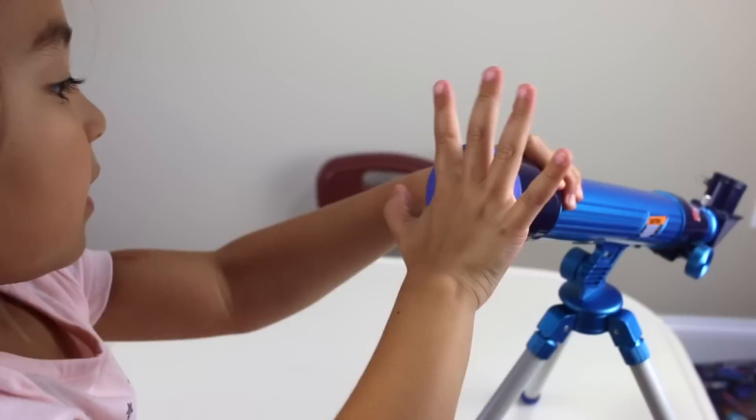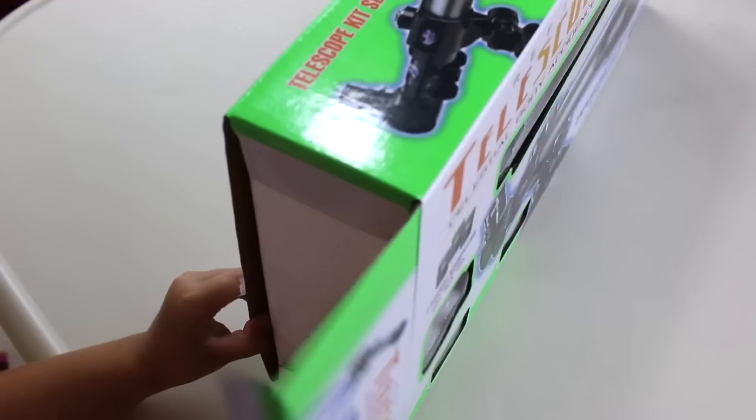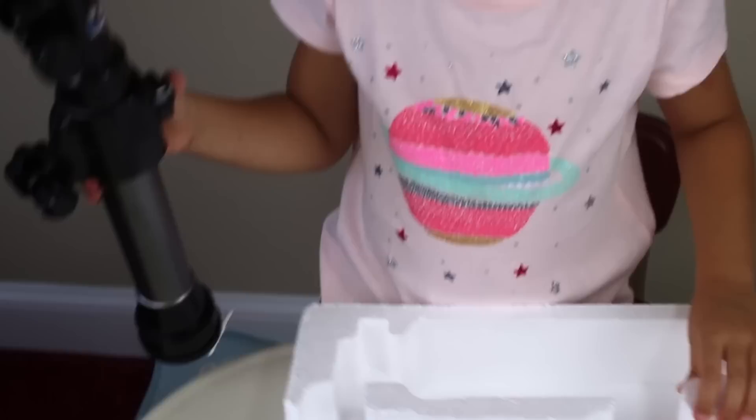Let's see the next telescope! Here's telescope number two — let's open this one now. Let's take these things out. It can go like this or like this — this is a tripod. Here is the tripod.